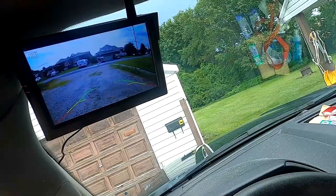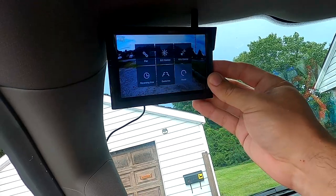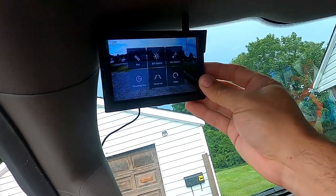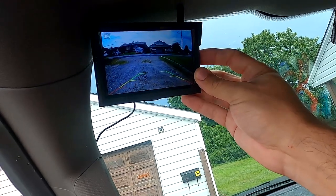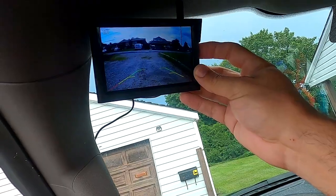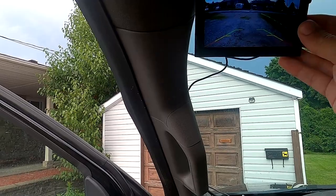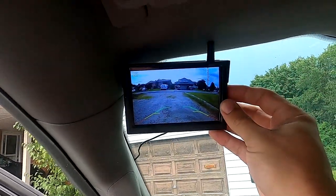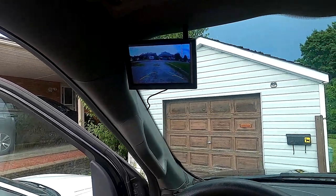You can get into the menus from the buttons on the side here — brightness, contrast, guidelines, reverse time. I set it to 45 seconds, and we want it mirrored for sure. So now we've got a backup camera. It turns off in 45 seconds, shows full power. I'll change the menu timing back to 60 seconds and turn on the guidelines.